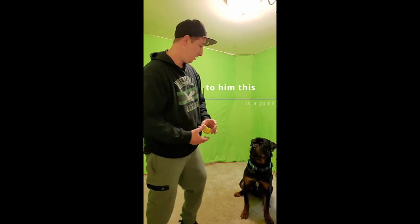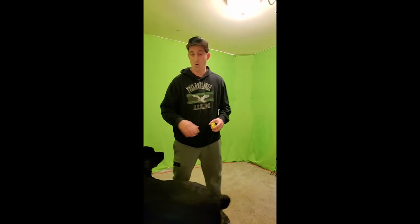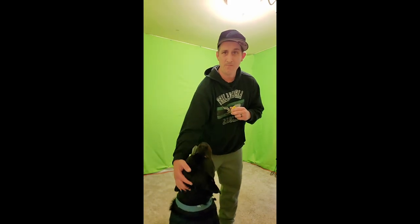It's no discomfort to the dog — it doesn't hurt them in any way. All you're doing is pushing slightly down on their head. So once he goes to jump up, I just put a little bit of pressure down and he immediately drops. I just keep my hand on top of his head, and as soon as he goes to jump, I push his head down.